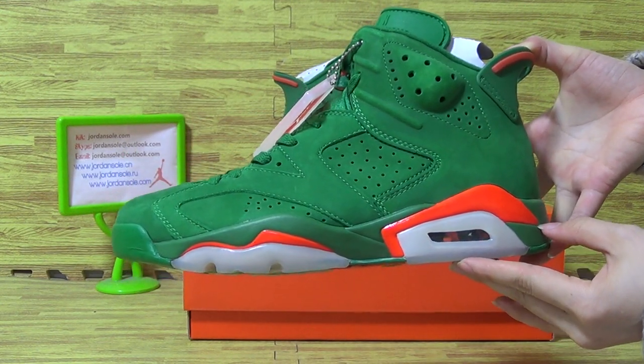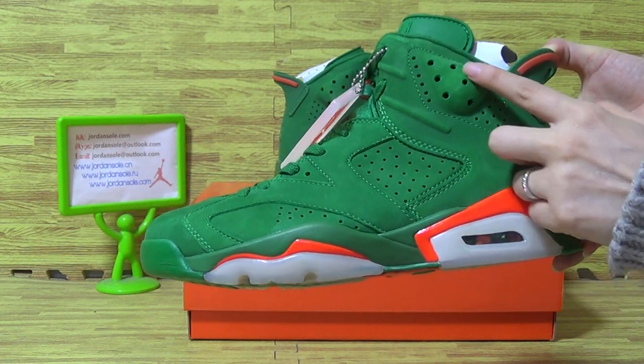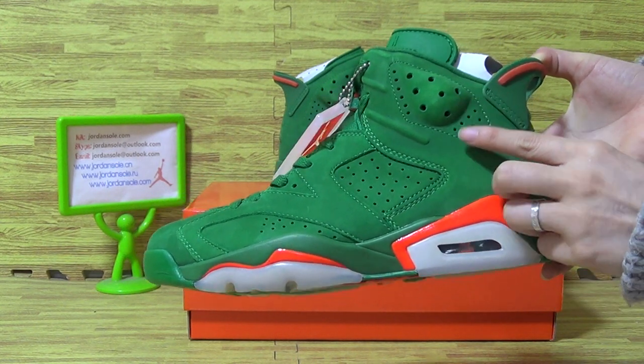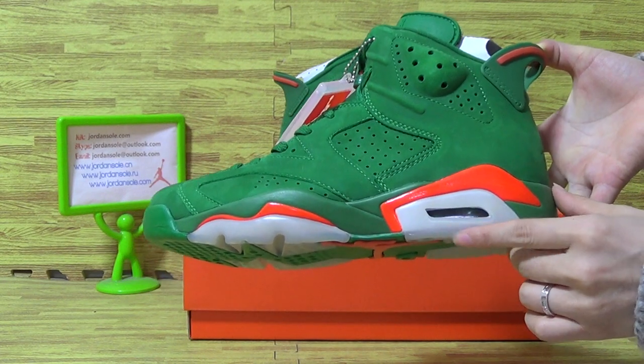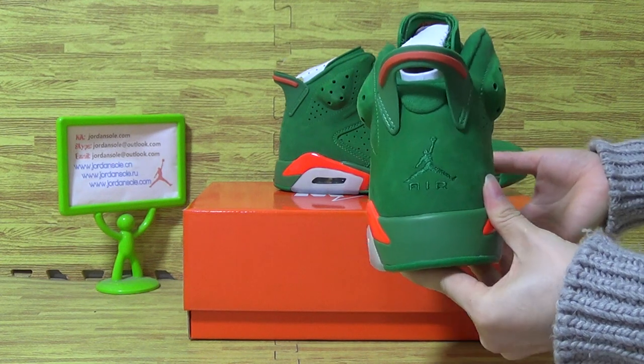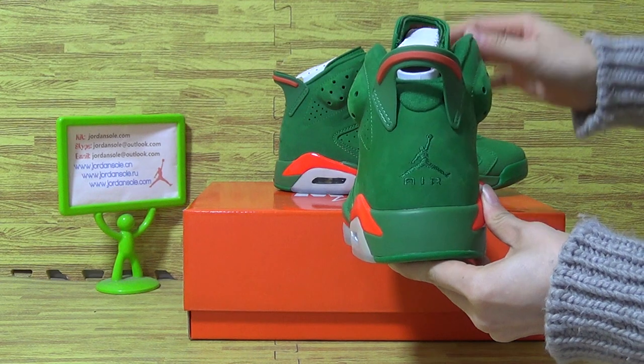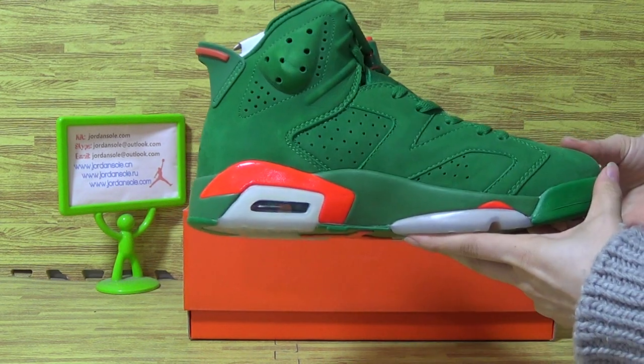This side with stitching, also some holes on the shoe upper. On the shoe back with the Jumpman logo and the part tag. Turning to this side.